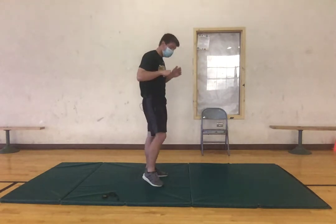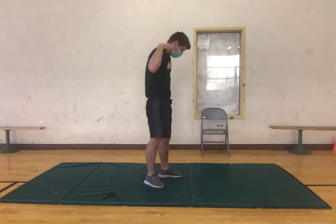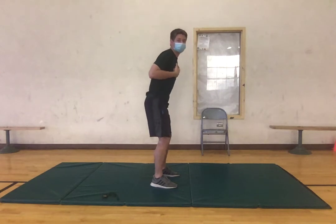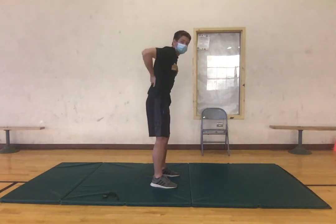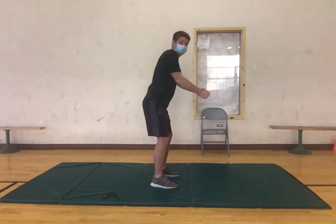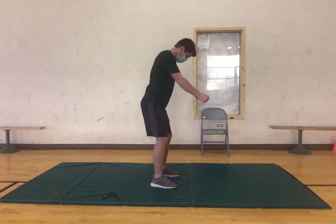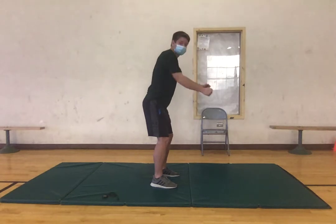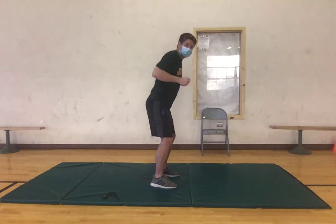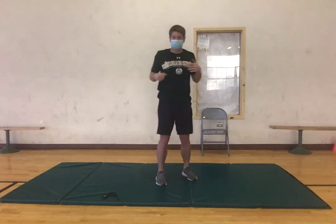Now we're gonna move into some bent-over rows to get our back activated. We're gonna keep our chest up, get a slight bend — or neutral spine — and then just bending the hips and bringing our arms back about a 90-degree angle, just getting our back activated. Three more and one, good.